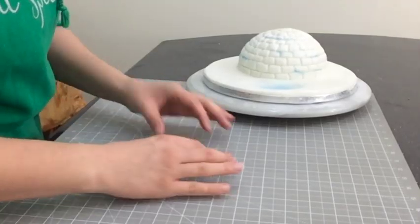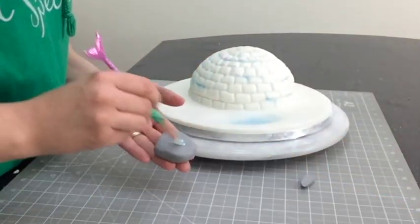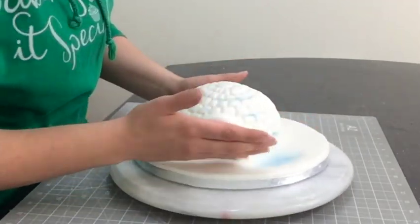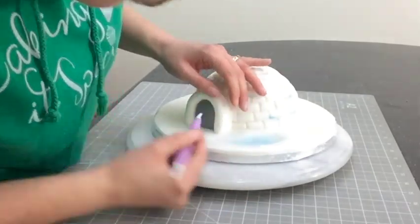The next day I came into the studio and looked at my igloo cake and something wasn't right — it dawned on me that there's no door. So don't ask me to build your house! I get some grey modelling paste for the door, then create an arch out of some white fondant, score in the bricks, and dust it up to match the rest of the cake.